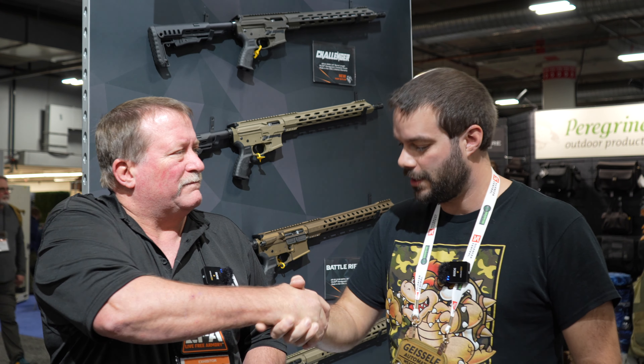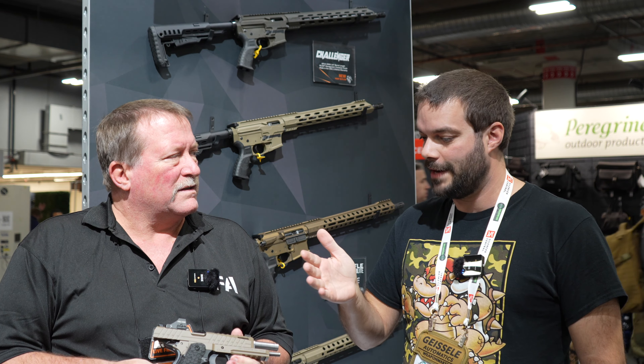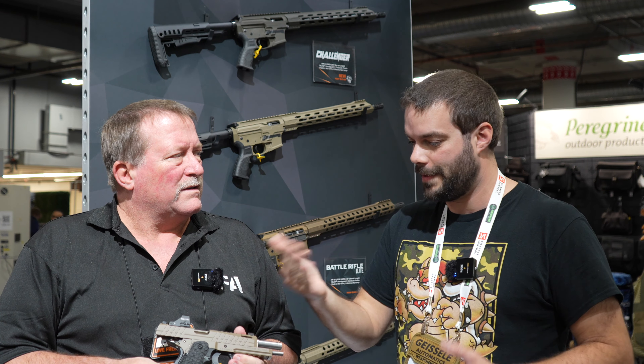Hey, thanks for tuning in to Shot Show 2023. I'm at Live Free Armory here with Lewis. 2011s are really hot this year, and you guys took it a step further and made a more affordable option that's coming out. Tell us a little about it.